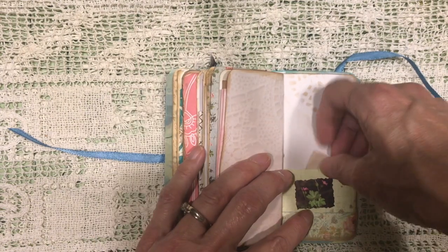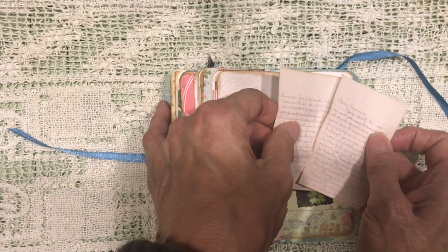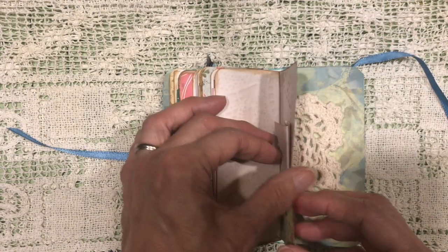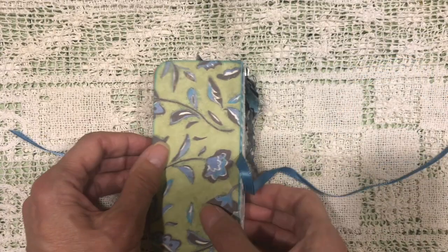A little tiny piece of ephemera that I made with typing paper. A little two-page letter there. A little stamps. And that's the end — there's the other part of the doily, and the back of the book.